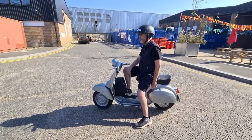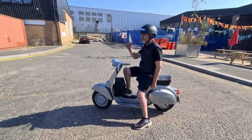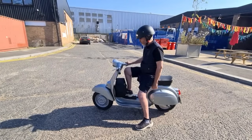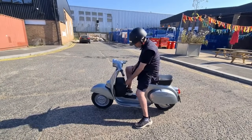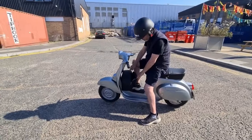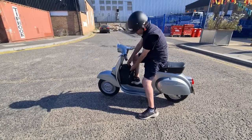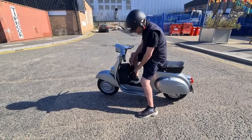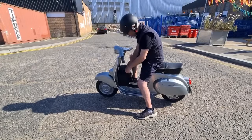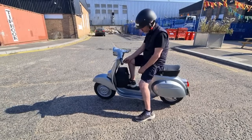That boosts the acceleration and torque, so quite a nice poke to it. We've also upped the app settings to give it as much as we can. This model has in this little bag here, where the spare wheel carrier was, the battery charger as well as the battery on top and the lead, so you can just plug it in and charge up — a neat little waterproof package.